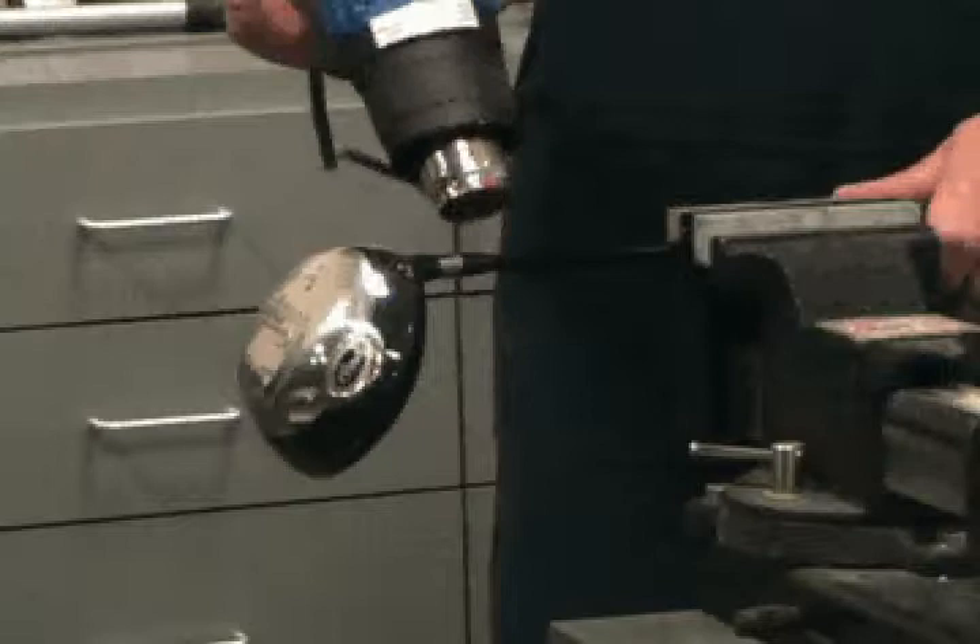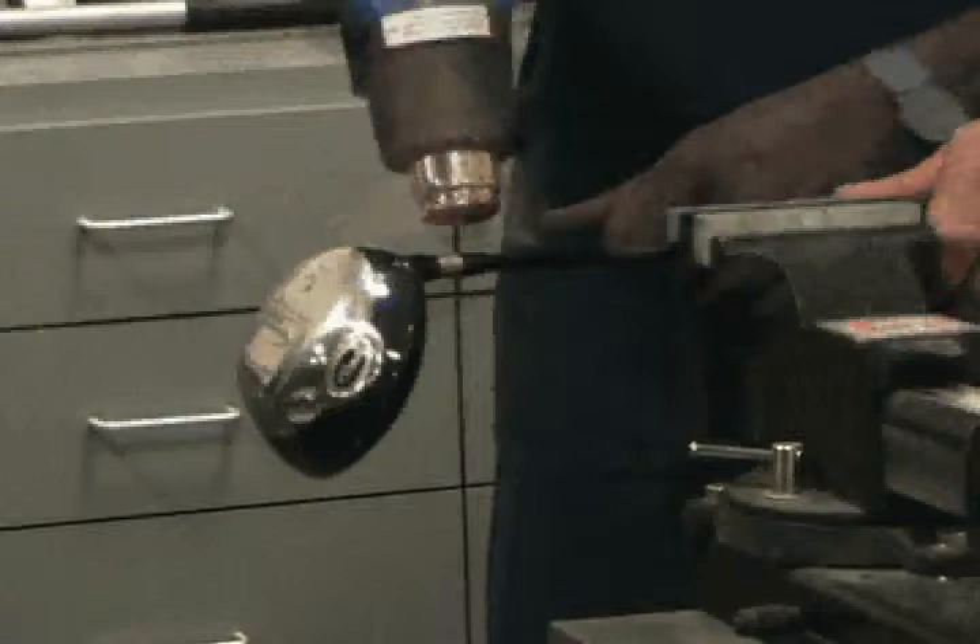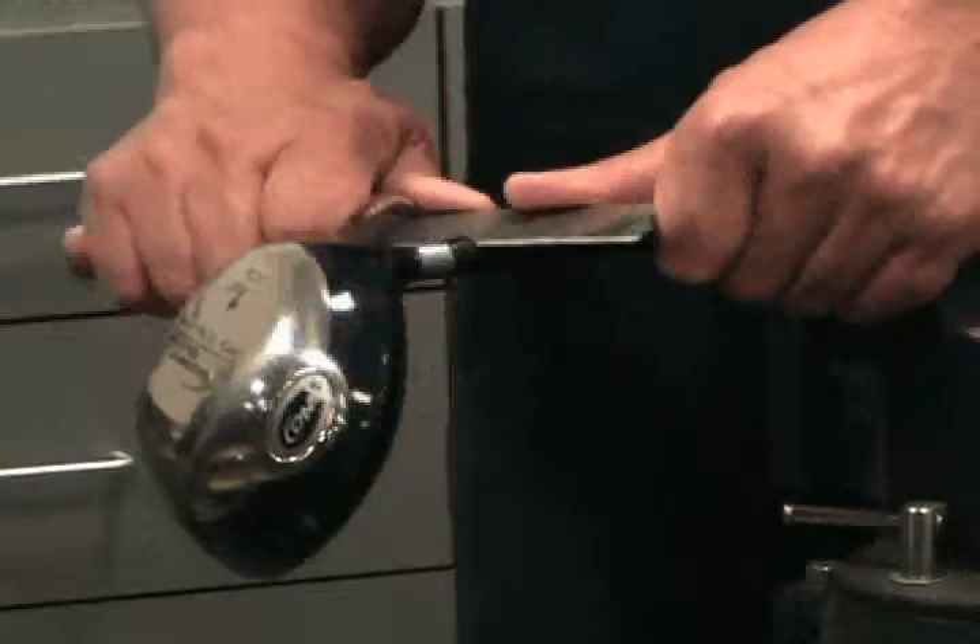After warming the ferrule, remove it using the super knife. With the leading edge of the knife positioned at the top of the ferrule and at a slight angle, push the blade towards the top of the hosel. The softened ferrule should cut easily. After cutting, remove the remaining portion of the ferrule by hand.